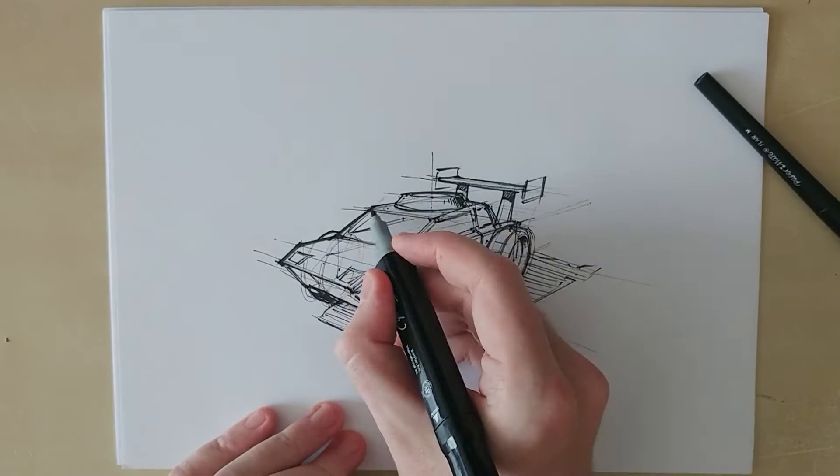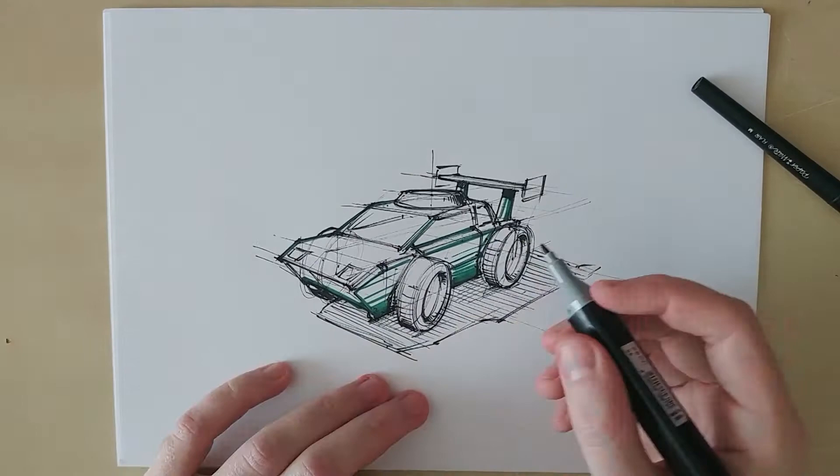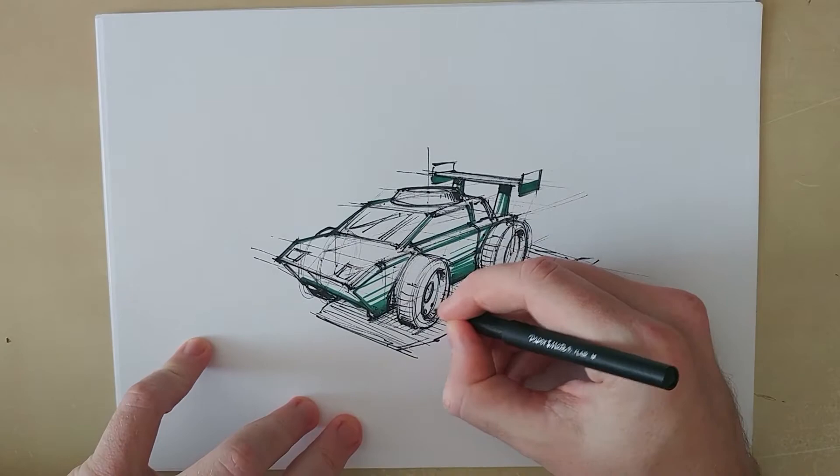I really enjoy how sketchy and wild the lines are so I want to have the same feeling with the colors as well. So I decided to only add hints of color with a marker and do the rest of the colors digitally. Sometimes having a dirty sketchy style is exactly what the client might be looking for, so don't strive for perfect clean sketches.